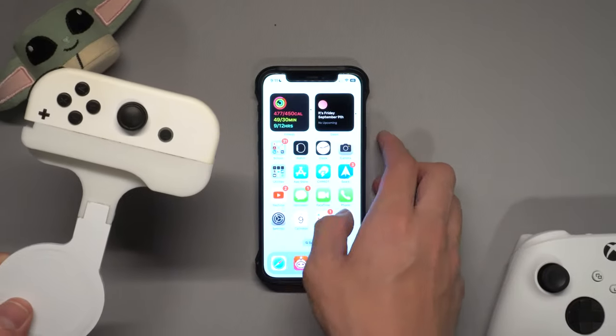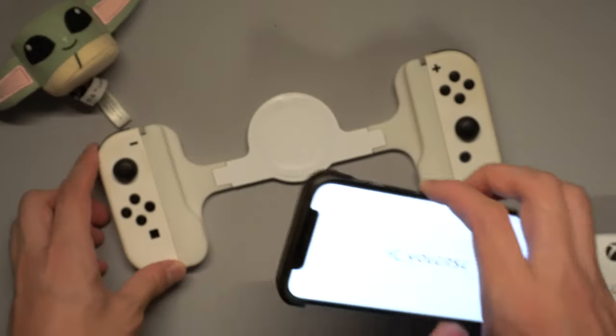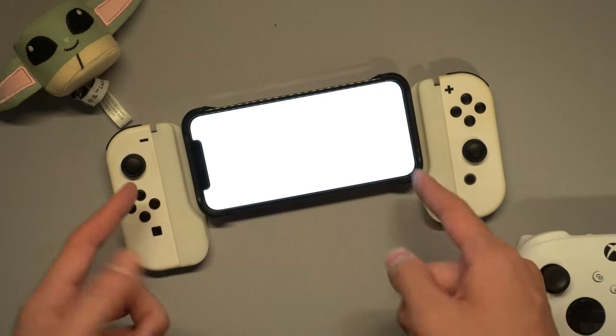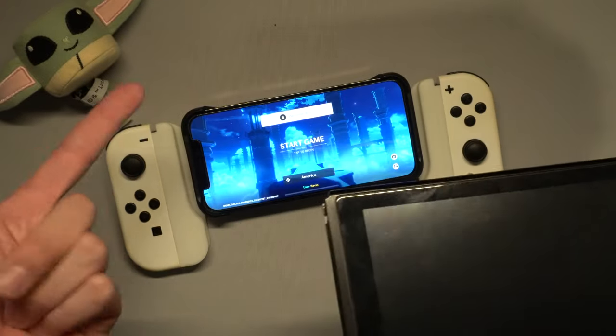I'm going to use Genshin Impact as a quick demo. I don't actually play this game but I've seen people play it and it does work with the controller. While that loads, I'm going to do a quick size comparison between the Switch and the iPhone version of this.